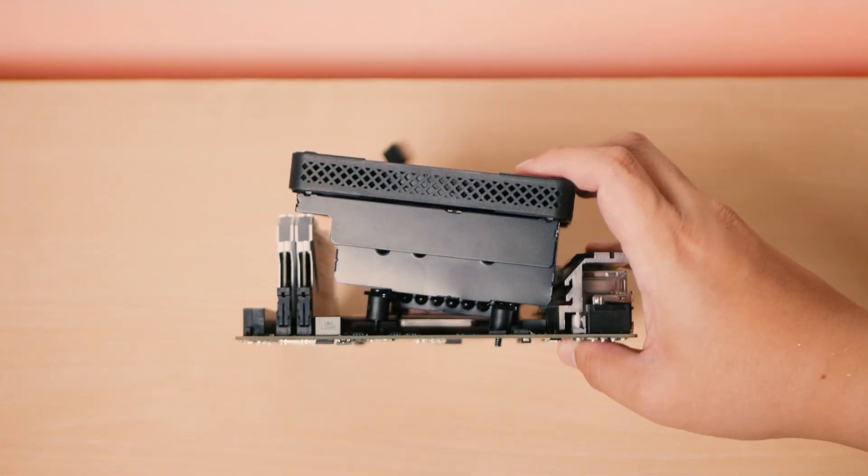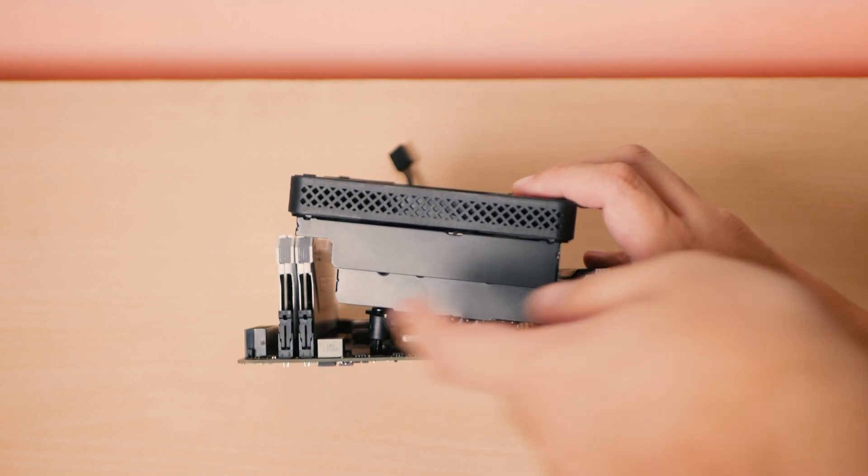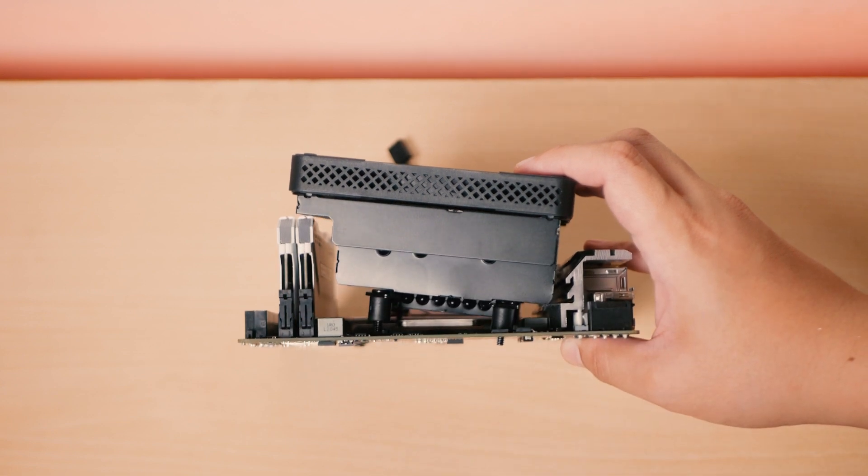Another thing you might need to check is clearance for your VRM and memory heatsinks. I've tried this on my Gigabyte B450i motherboard and as long as your top VRM heatsink is under 30mm and your memory heatsink is under 45mm, you should be fine.